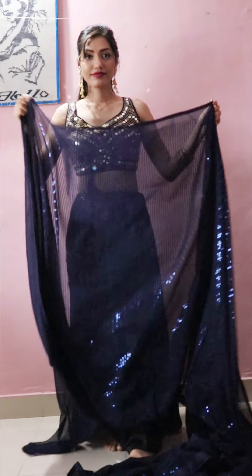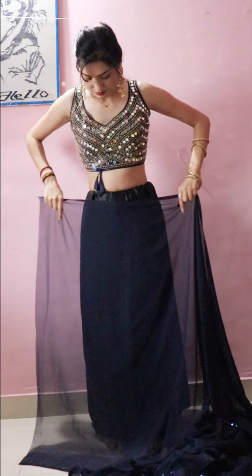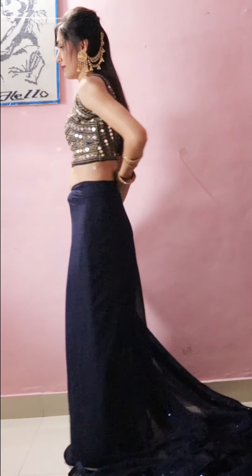So you can see here, I have taken all the sequins in the work and all the material. The fabric is in the georgette, so it is very simple to wear — there is no problem.